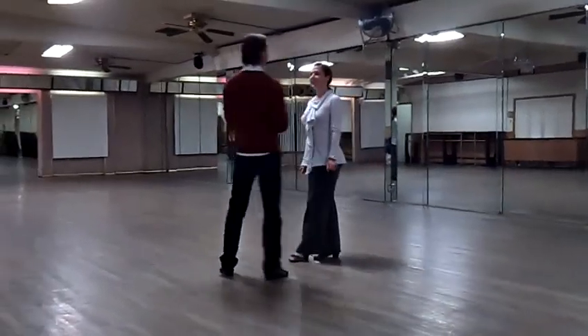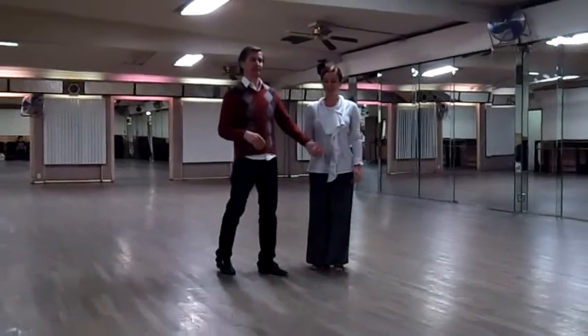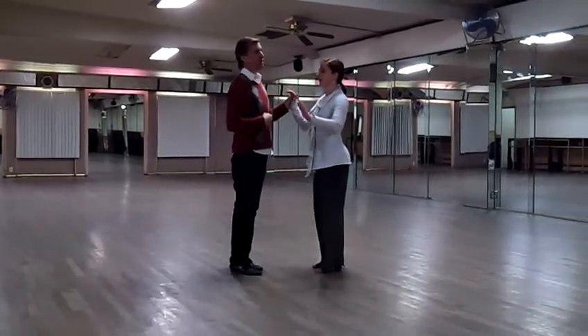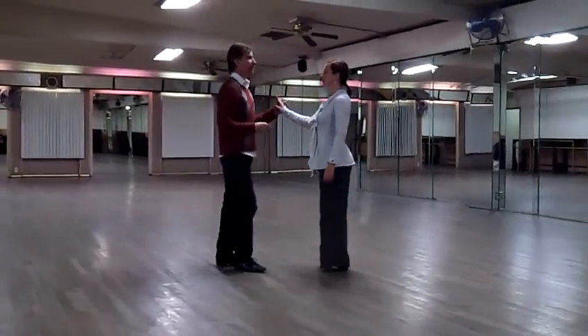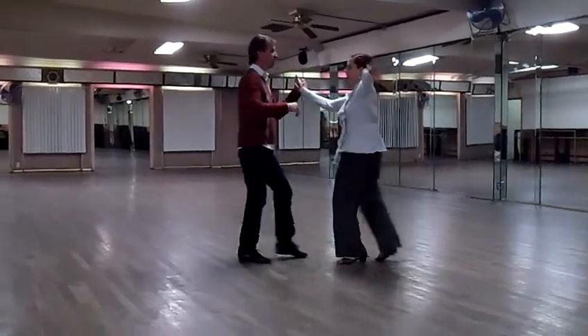All right. Basic check. So we're focusing more on the lines. Mambo has lines of two, three, four.